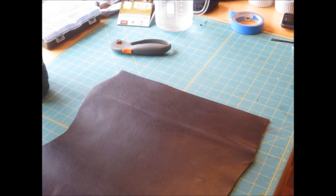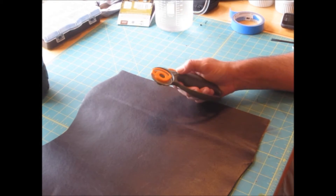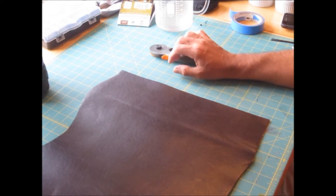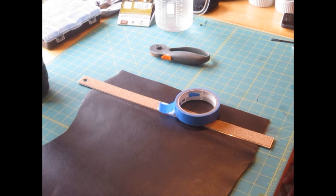Hey kids, another episode from Brilliance Laboratories how-to series. This is leather. This is a rotary cutter in a safe manner. And this is a ruler and this is tape. What are we doing today? I have the need to make leather strapping material at 17 millimeters wide.